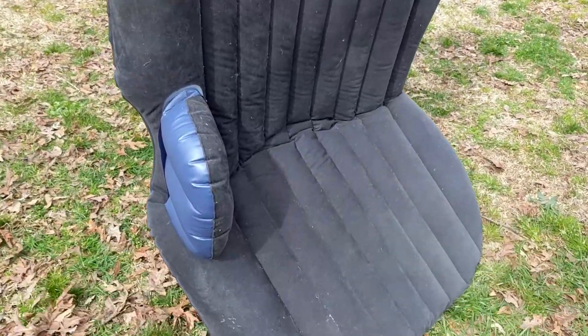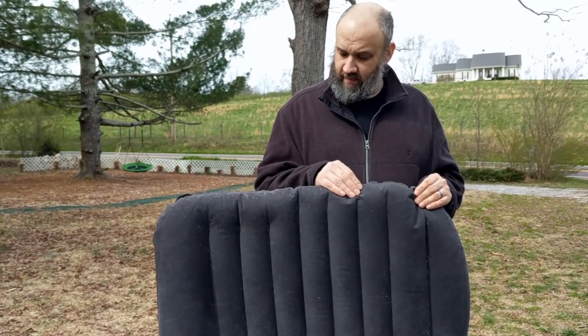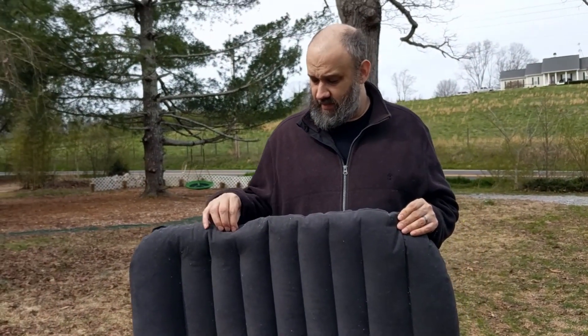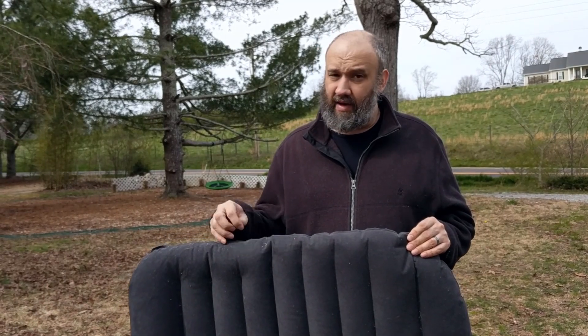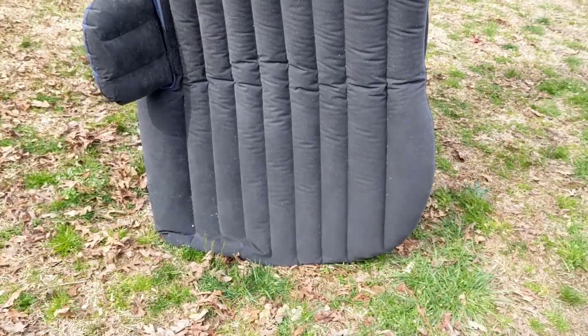This bad boy came with an electric pump that we ended up using for our other mattresses that did not come with such a useful device. So a huge win for 30 bucks. It survived the night with four kids. It's a good purchase.